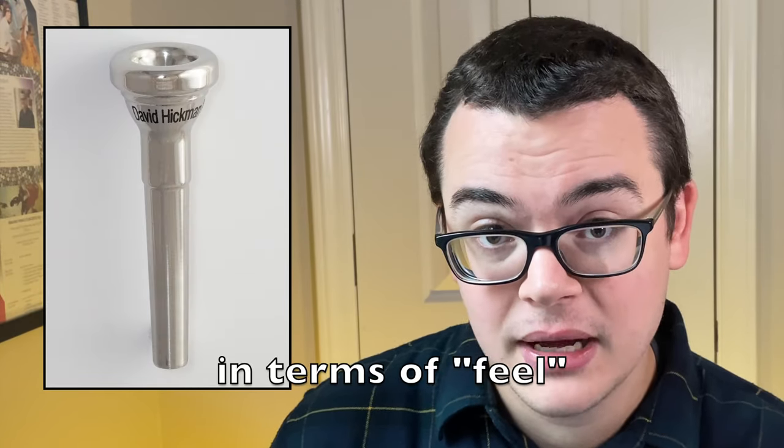One thing to note about this mouthpiece is that unlike many signature models, Giddings offers various options for those who want a mouthpiece like the Big Boy but with different customizations. They offer the Hickman models not only with his signature Hickman rim, but also with a bock rim option called the TBR — which stands for The Bock Rim — similar to a Bock 1 rim. They also offer different finishes: satin, which is what Hickman preferred and has the microscopic machining marks; polished, which is more similar to a gold-plated mouthpiece; and frost, a newer option that Giddings describes as being like an old Besson finish. They also come in various cup depths: the Big Boy is the standard 1B depth, but they also offer a medium deep, medium, and shallow depth Hickman model.